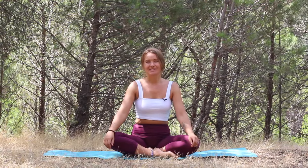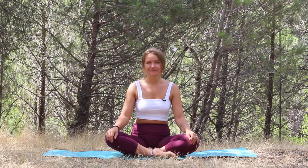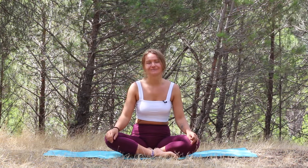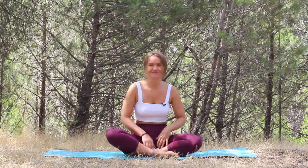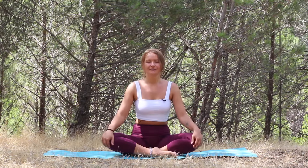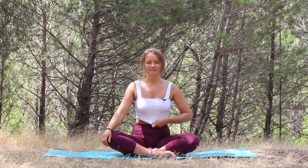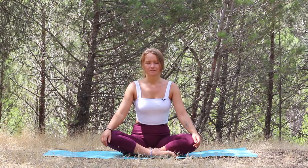Hi there and welcome. My name is Radi and I will guide you through a short yoga practice to reset your nervous system. We're going to do just a tiny little bit of movement and then conclude this practice with a guided body scan meditation. So if you are ready, grab your mat and join me here seated crossed legs. Make sure your spine is nice and straight. Let's take a few deep breaths here with our eyes closed.